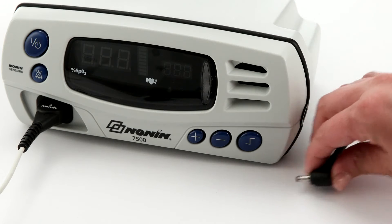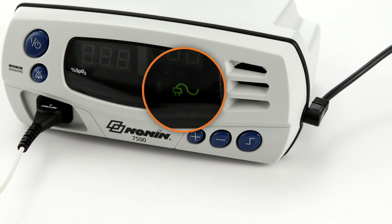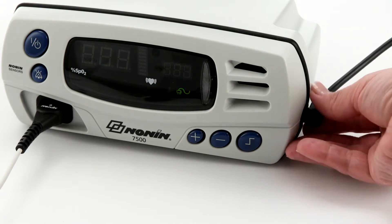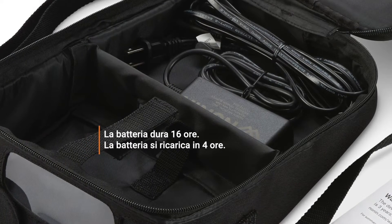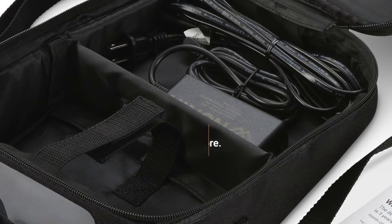The NANAN 7500 can be powered by 100 to 240 volt AC wall power. You will see a plug icon in the display when the oximeter is using external power. The oximeter can also function for at least 16 hours on a fully charged battery pack. The battery recharges when plugged in, whether running or in standby mode.